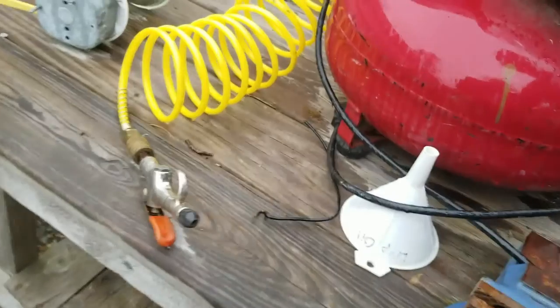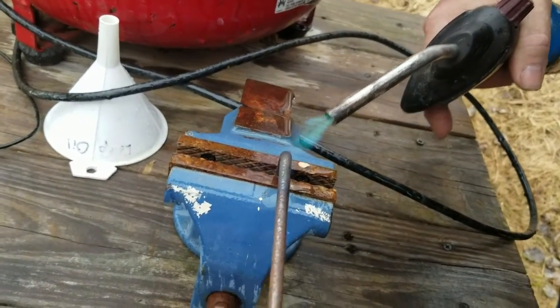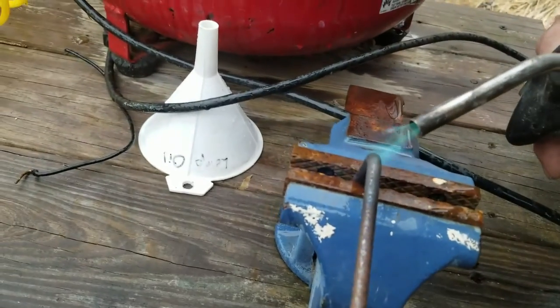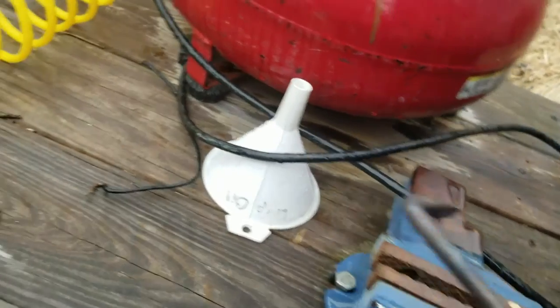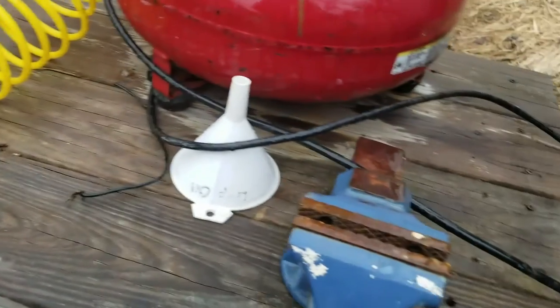A little more — yeah, a little more — almost 90 degrees. Paul, I wasn't asking you to do the whole project here, bro! But this is going to be perfect — that's perfect. All right, great, thank you.